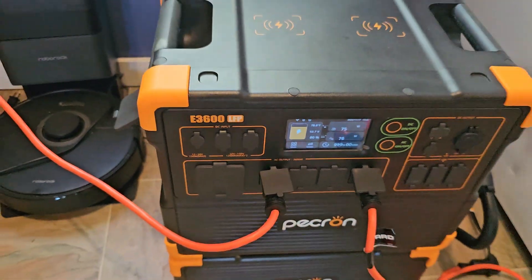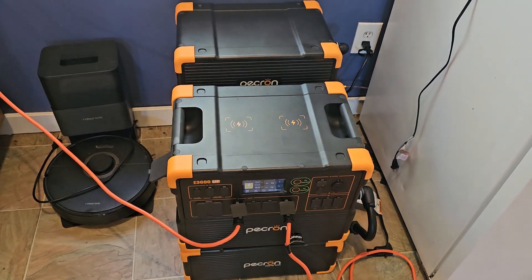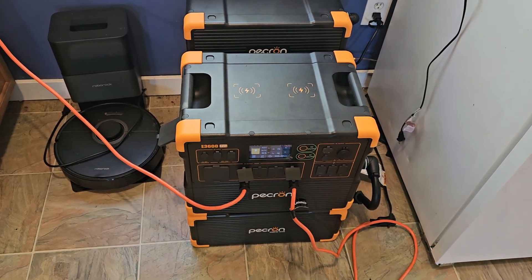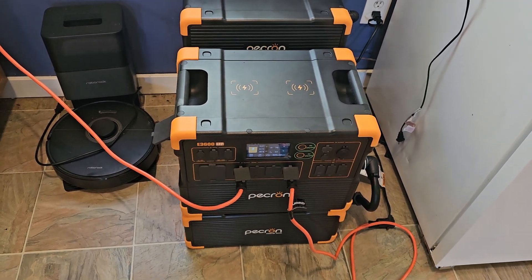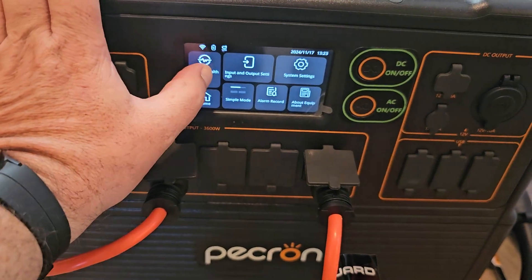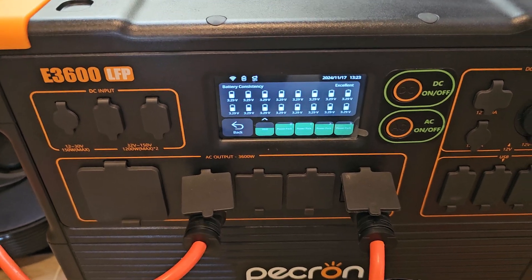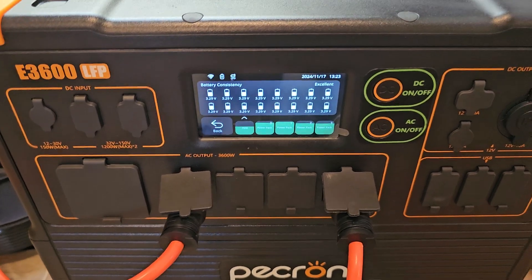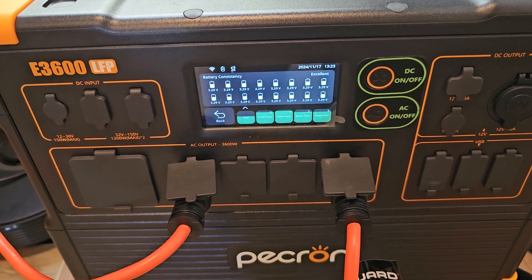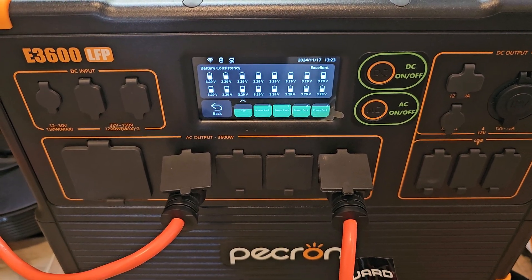I did confirm with Pecoron that you can indeed charge those battery packs along with the main unit. Maybe that's one of the reasons why the main unit is down at 50% — it's focusing on keeping the other batteries charged. I thought the charge state would be a lot more balanced across the entire battery bank, but it doesn't seem to be the case. If any of you guys out there have a little more experience with the full stack and what your battery percentages are, go ahead and leave a comment — I'd be interested in figuring out a way to optimize this without a bunch of trial and error.